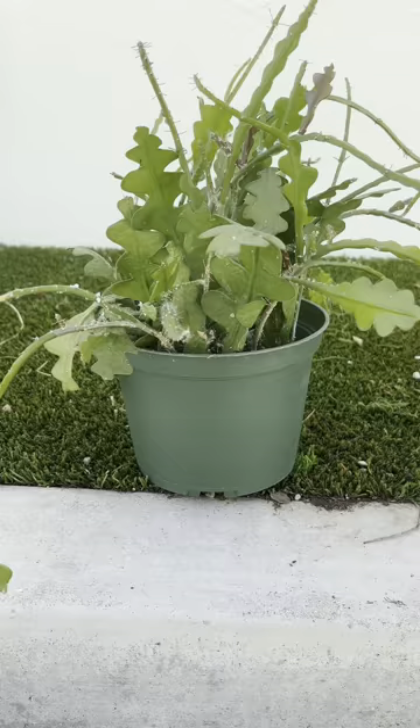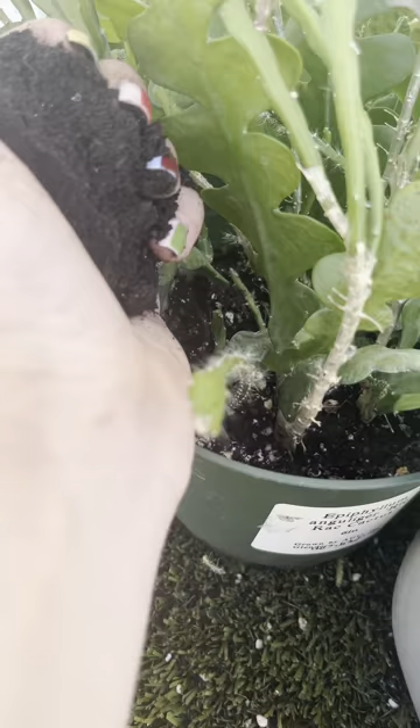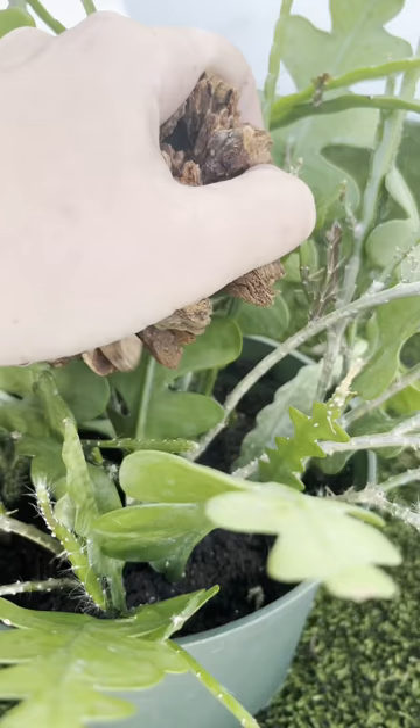Give it a good wash down and thorough soak with water. There are still some bugs lurking in the soil, so today we're going to add a layer of worm castings, which can act as an organic systemic control.